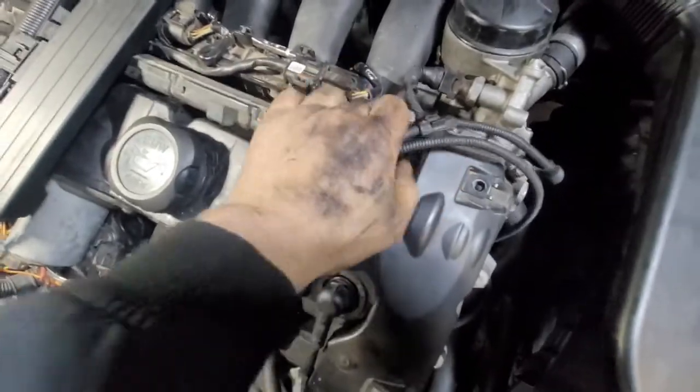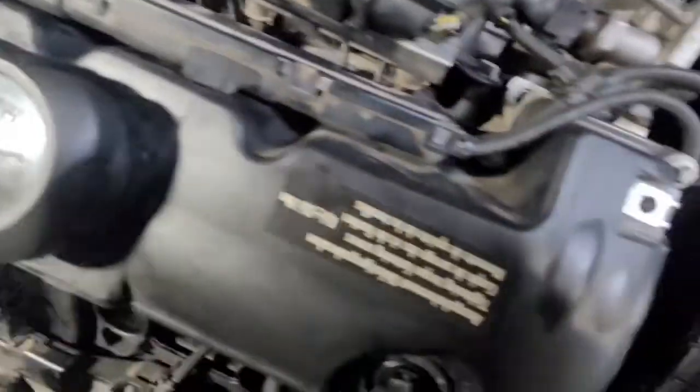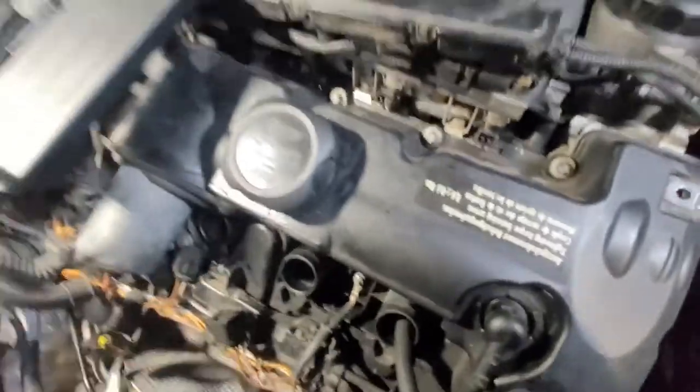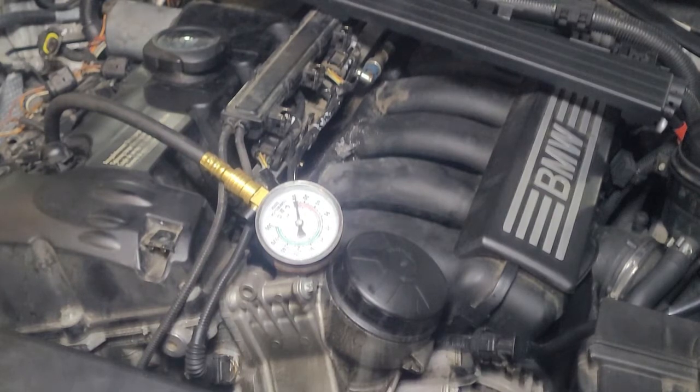We already plugged in our compression tester. We're going to disconnect the injectors — make sure they don't spark like that. That's it, so let's see how much compression we have.